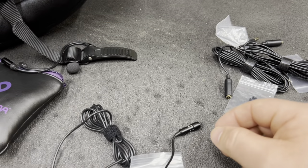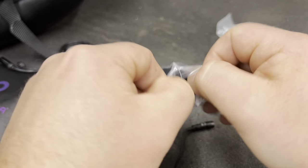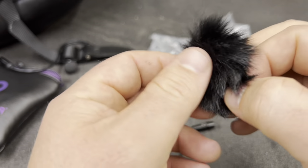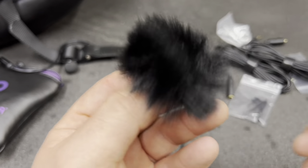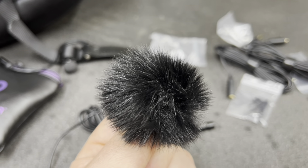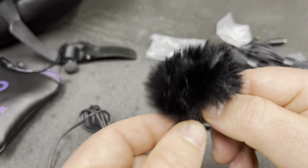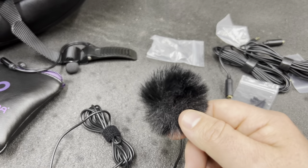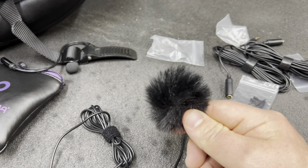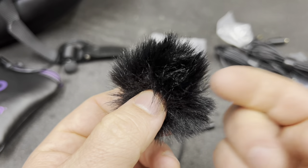One thing it comes with that is probably the most critical part of this whole setup is this windscreen right here — this little fuzzy windscreen. It is going to take the wind noise and reduce it to almost nothing. Even with a full face helmet on, I strongly suggest using a full face helmet so the wind reduction is present. This windscreen gives you the best chance of blocking out all that wind.